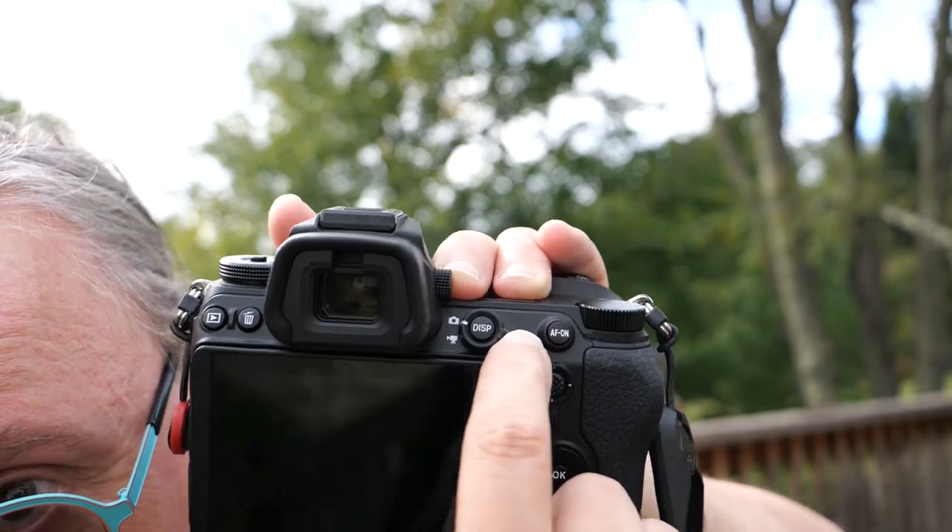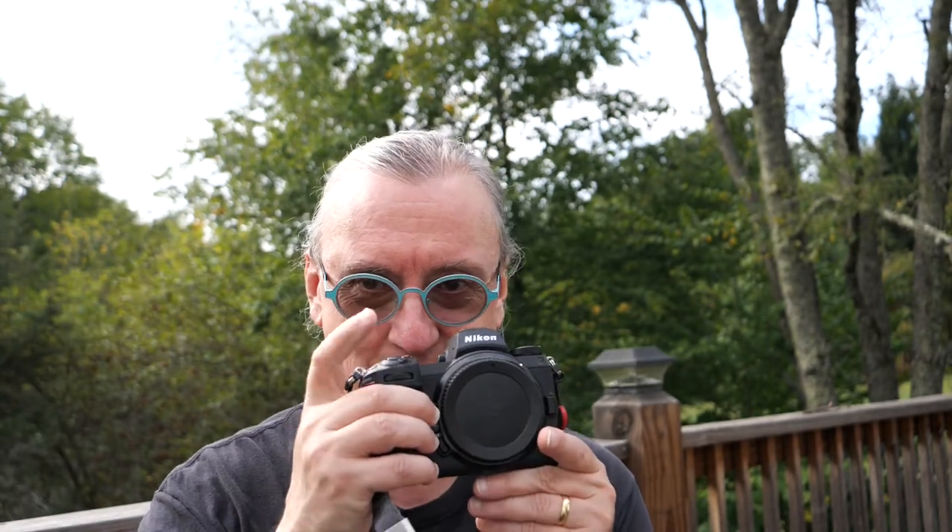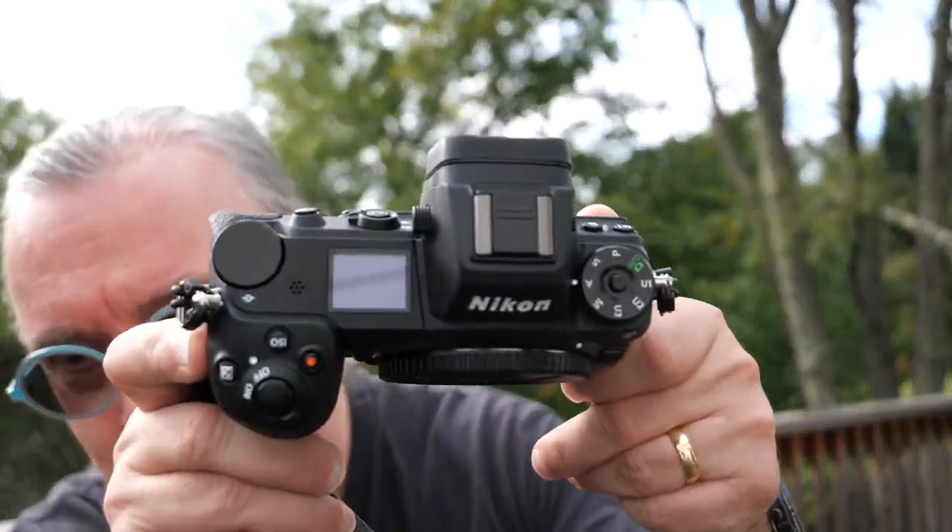Be very careful with this little switch here — it switches between movie camera mode and stills camera mode. If you have it set to movie camera, like it was when I got it from BorrowLens, you can't take pictures no matter how much you press the shutter button. It took me quite a while to figure that one out.